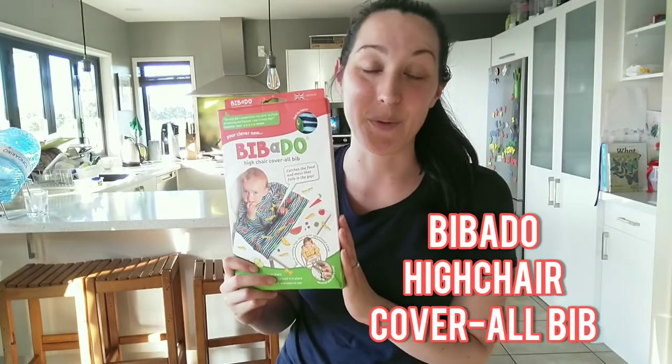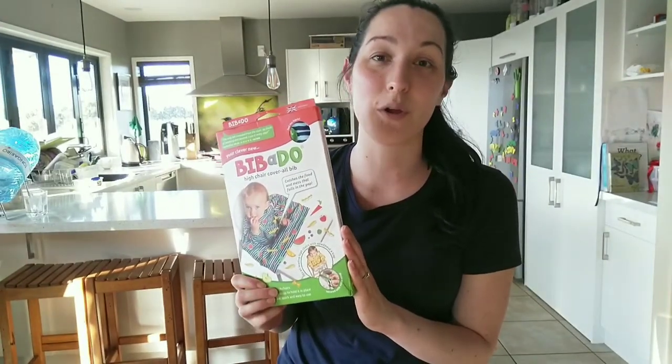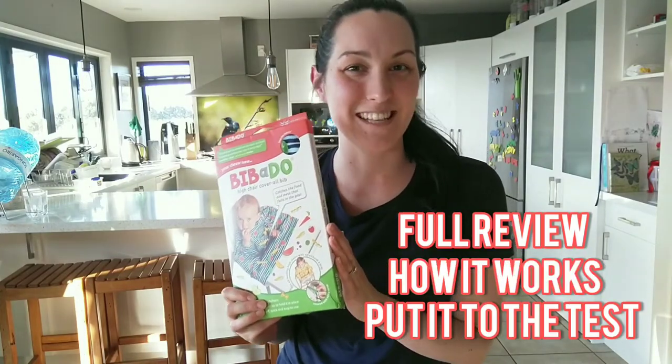Hi guys, welcome to my channel. Today I'm going to do a product review on the Bibadoo High Chair Coverall Bib. This bib has changed mealtimes for us, so I'm going to do a full review for you, show you how it works, and put it to the test.